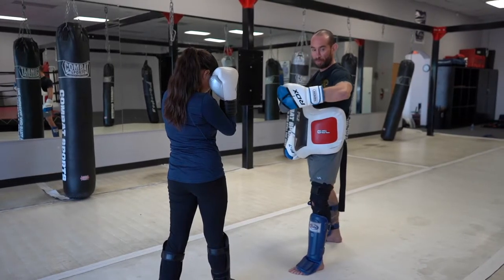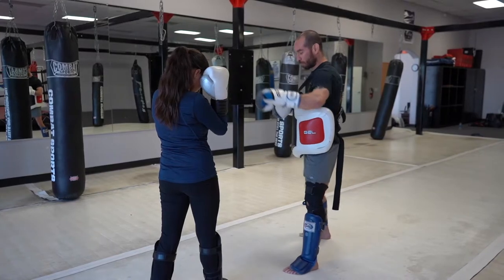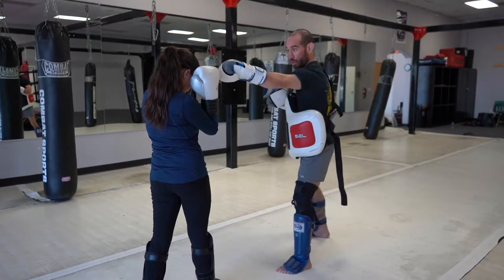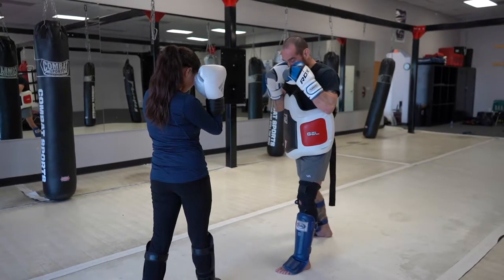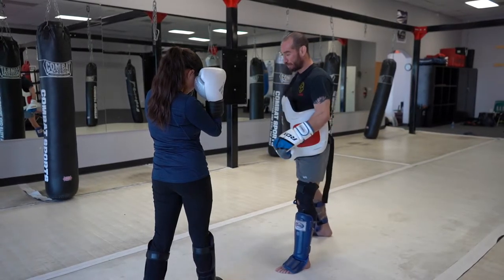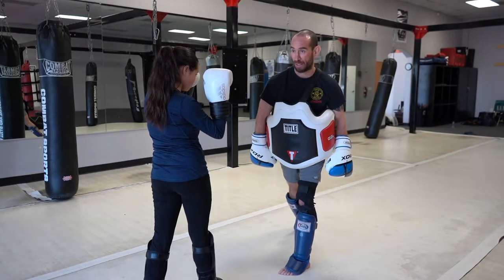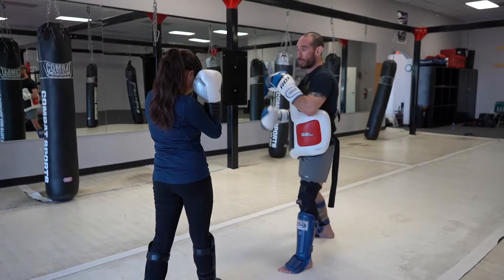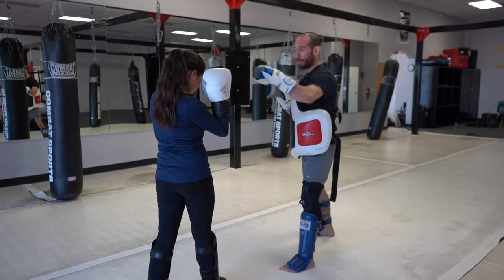The easiest combo you guys can throw from the B zone is the cross. When I throw the cross, I'm going to swing righties down, throw the cross down the middle. As I throw the cross, I make sure that I keep my guard nice and tight. I'm going to pivot off of the back foot and rotate my hips into it at the same time to generate power. My back shoulder becomes my lead shoulder. By the time I end the punch on the lead side, I'm going to turn my glove into it.